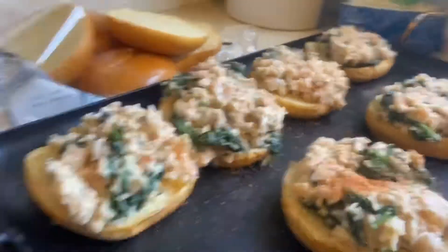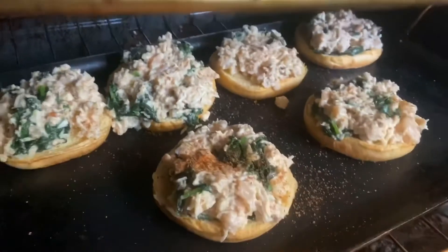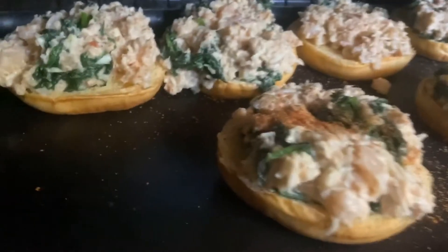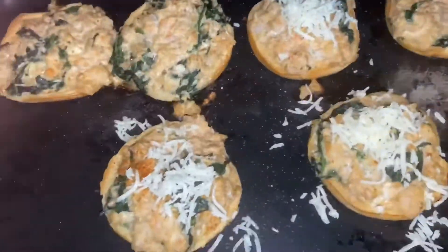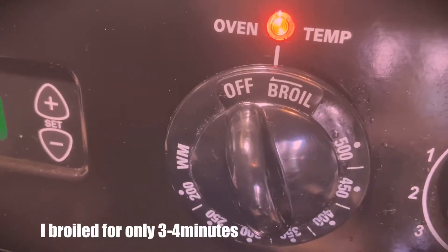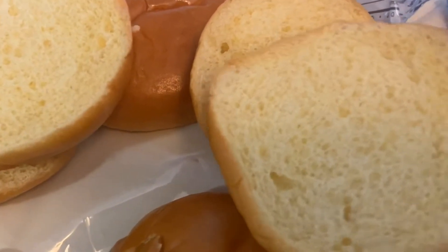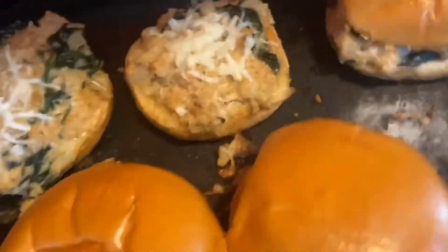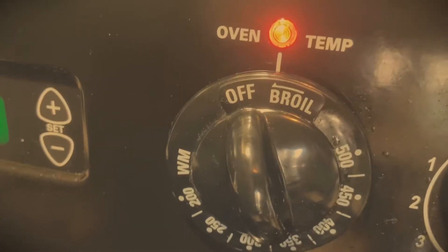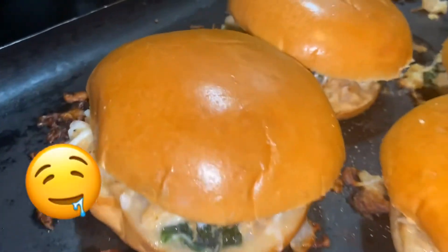Now I'm just going to top it off with some seasoning and then put it in the oven for at least 20 to 25 minutes until the shrimp cooks. After about 20 minutes, I'm going to add some mozzarella cheese over the top of my sliders and put it on broil. Once the cheese melts, you're going to add the buns to the top of your sliders and broil again for about three minutes — make sure you do not walk away from your kitchen because they will burn really fast with the broil.